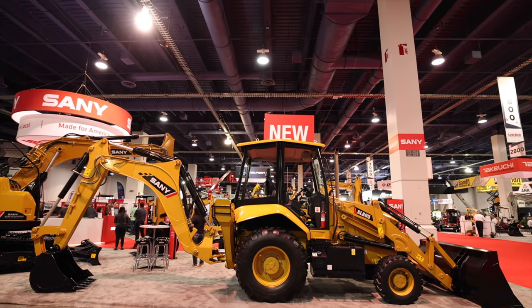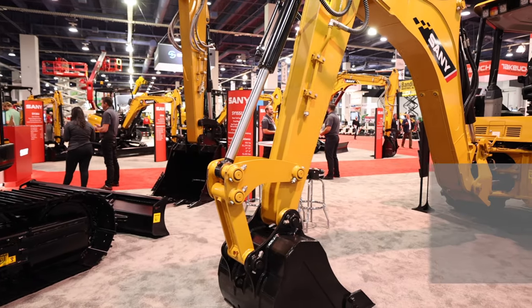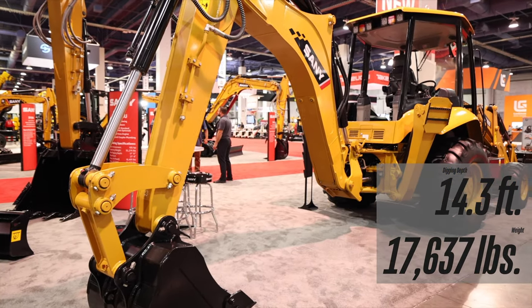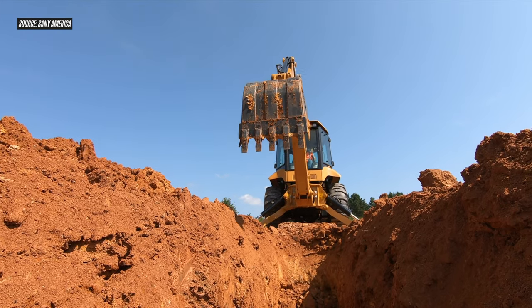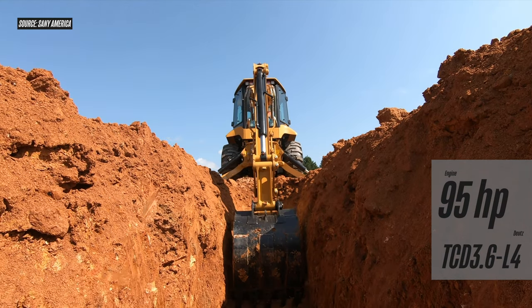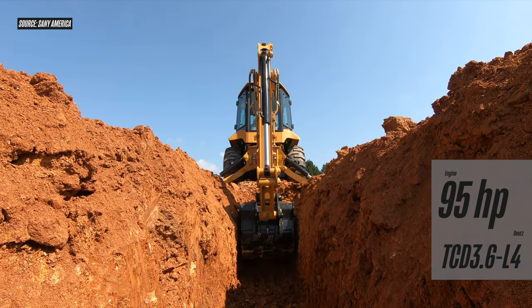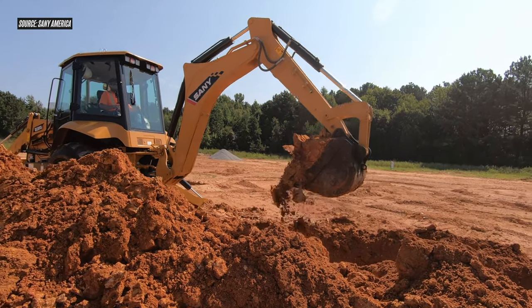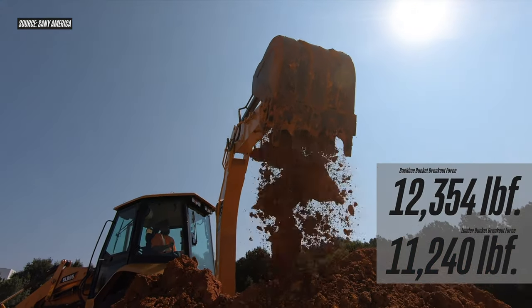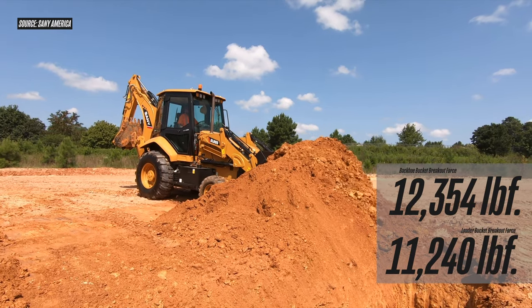In terms of size, Sani has definitely picked that sweet spot in the backhoe loader market for its first entry. The SLB95 is a 14-foot, 3-inch dig depth backhoe, weighing in at 17,637 pounds. It's powered by a 95 horsepower, 3.6 liter, Tier 4 Final Deutz engine — the TCD3.6-L4. Bucket breakout force on the SLB95 is 12,354 pound-feet, while the front end loader bucket has a breakout force of 11,240 pound-feet.